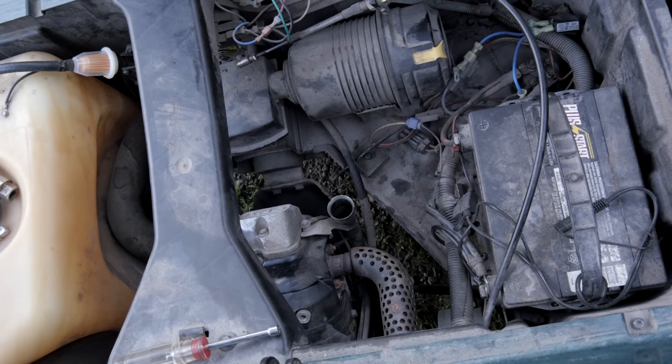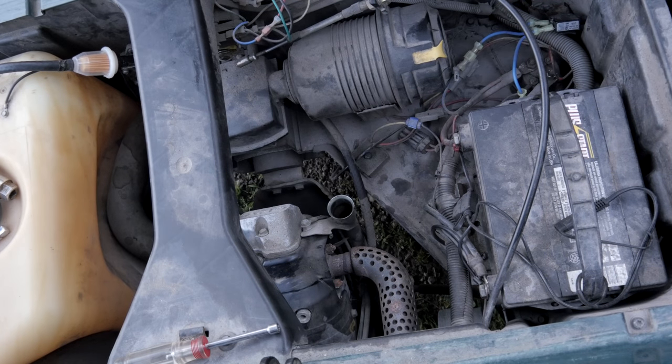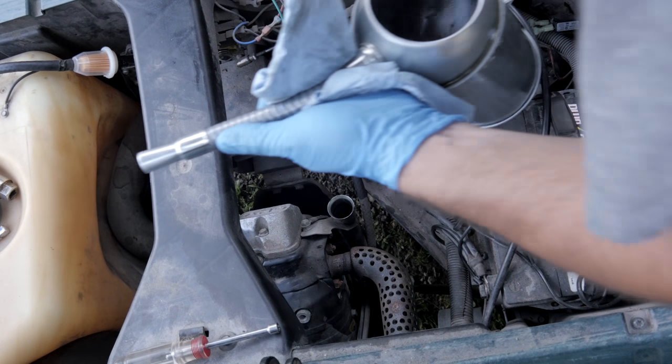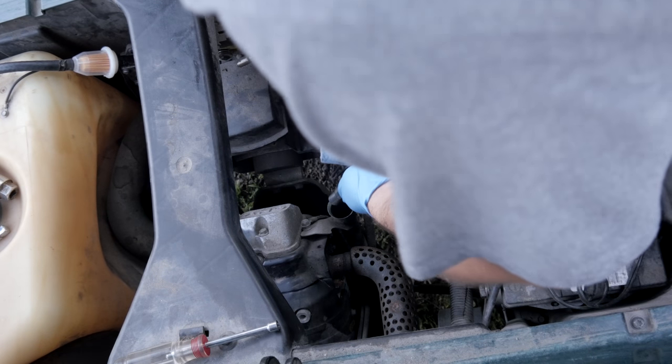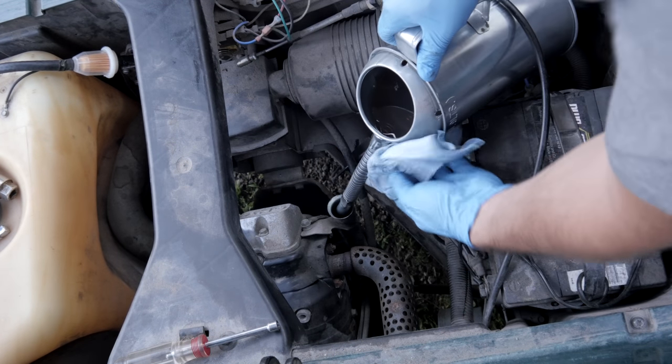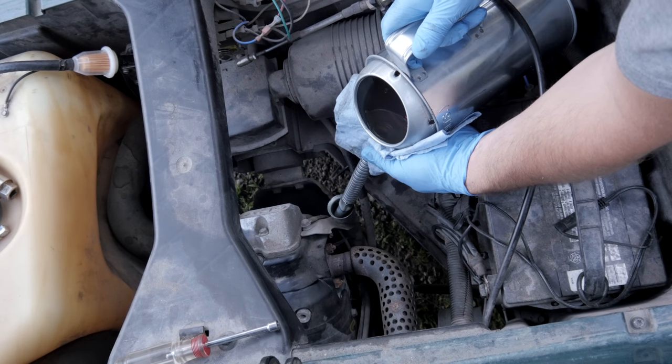10W-30 oil going in. Sometimes these fill openings are very difficult to get into. Good job, Club Car.